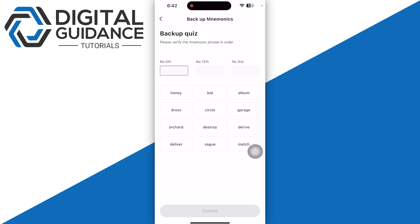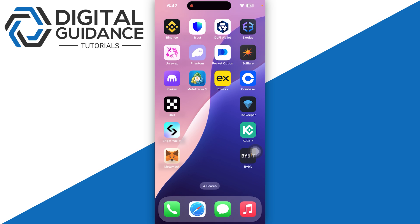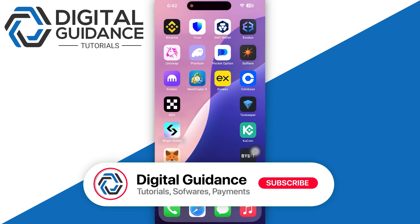Click on 'Backup' and then enter each word in the exact place. Once you do so, your wallet has been successfully created and backed up. You can log in on a different mobile device using the recovery phrase, and you will be in the same wallet. Hope this helped — this is how you sign up an account for BitCat.